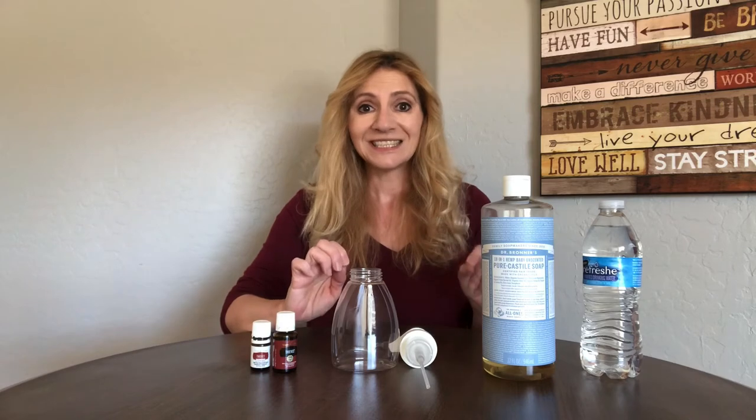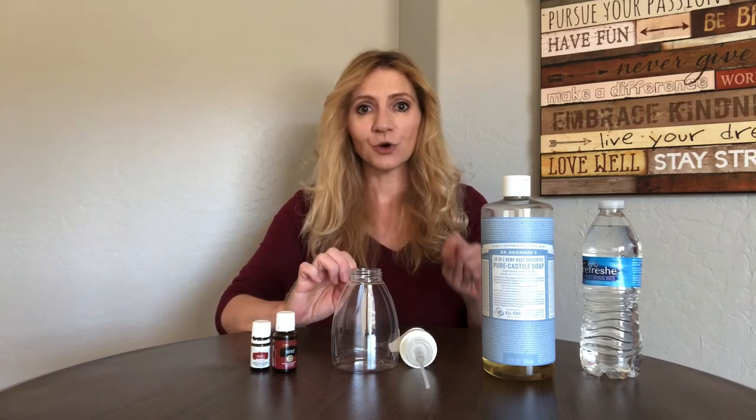I also say please check out the Essential Rewards program because it is amazing. The basic kit is just $35 — it comes with Stress Away, which is a wonderful oil, and some other items. Again, be sure to add Thieves so you are ready to make your foaming hand soap.